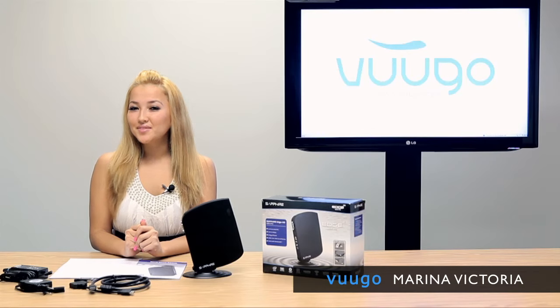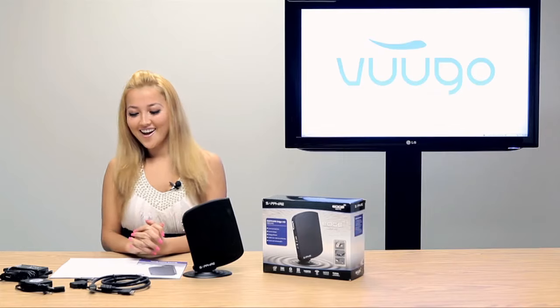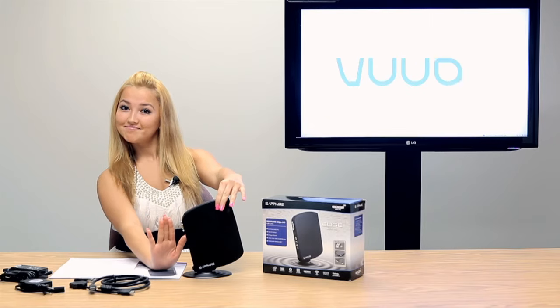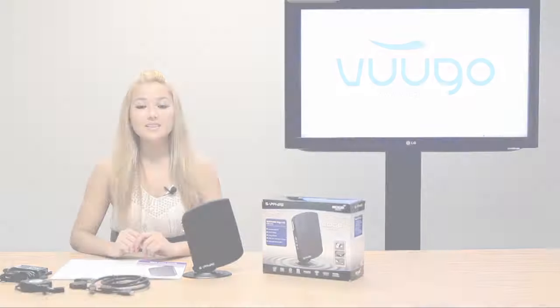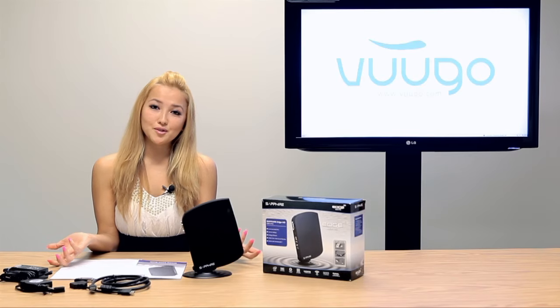Hello everybody, I'm Marina with VUGO, and today we'll be talking about the Sapphire Edge HD Mini PC. This mini PC is very compact, it's light, and it's as big as my hand. It's very portable and very energy efficient. You can take it anywhere — your home, office, or school.